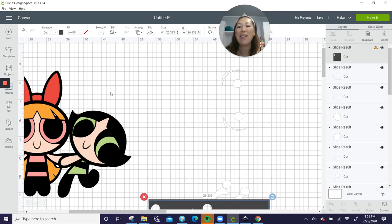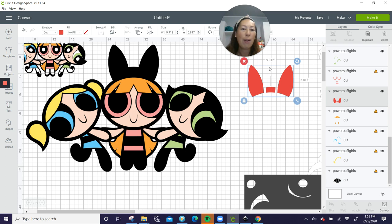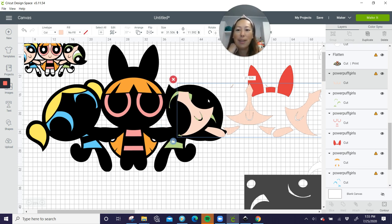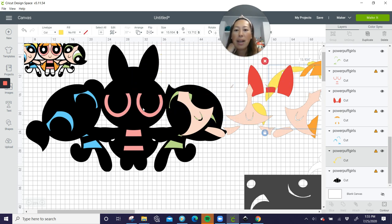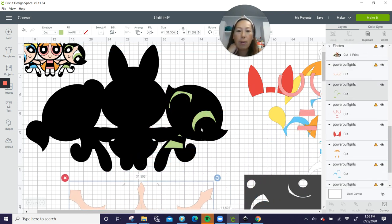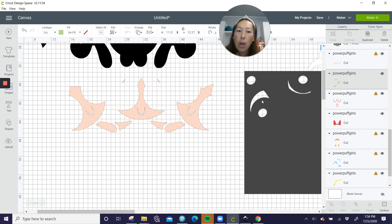You're going to need to do the same for the red. You can keep it as is, but I hate having that wasted space, so if you start slicing this out you can group it together more efficiently on the Make It page. You're going to need to do that with all of these pieces — as well as the orange. Now I want to show you something with the skin because I think it's a little bit more difficult. All these colored pieces you shouldn't have a problem slicing out. But I'm going to work on the face.